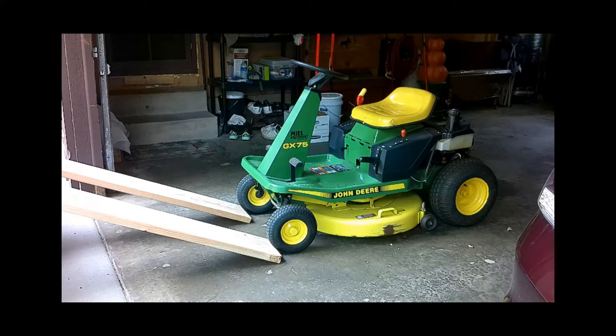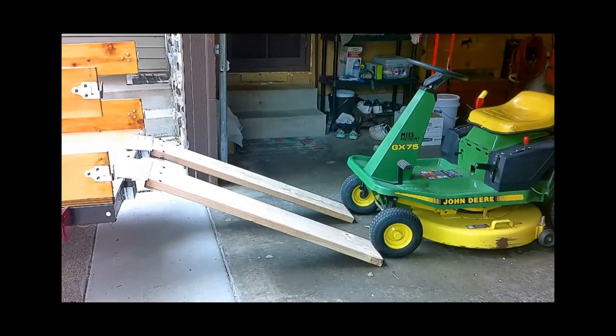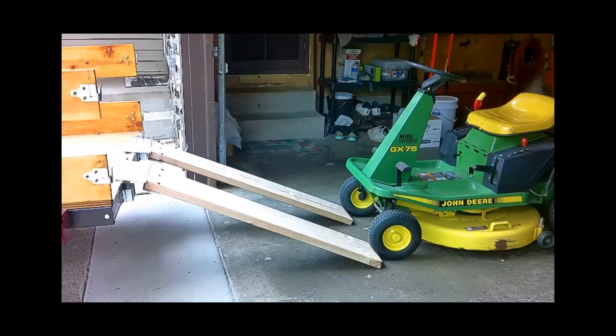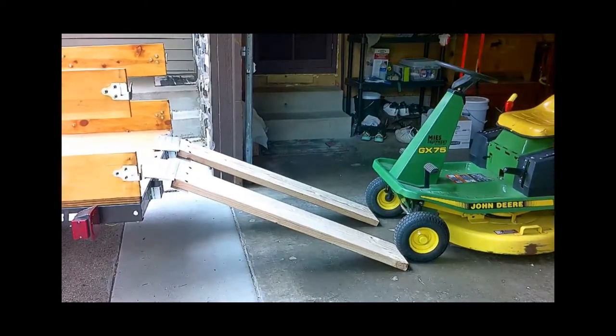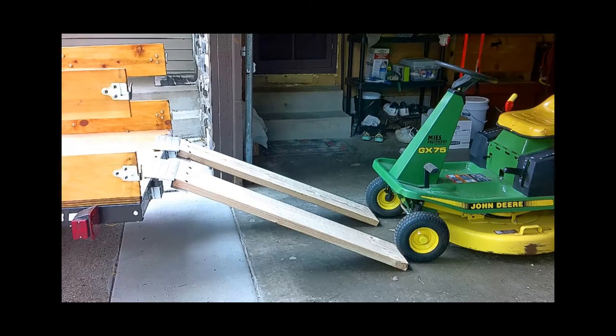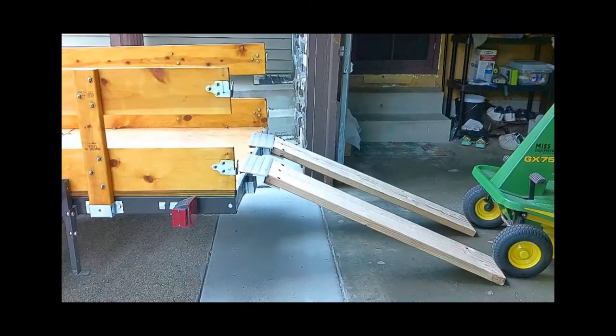We went out and bought this used John Deere — got a really good deal on it. But I made these ramps to put it up on, and I didn't really like the way it slid off. It was a little bit loose and slippery. To get it on where we bought it, we pushed it on rather than drove it on. Those wood ramps are a little slippery. I could put some sand on them or buy another type of ramp, but I don't want the expense for the few times I'll do this. So I've come up with another idea and I'm going to put it on right now.